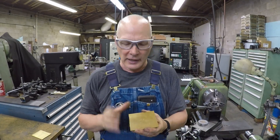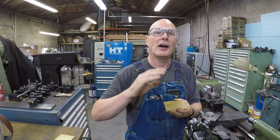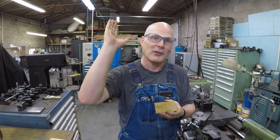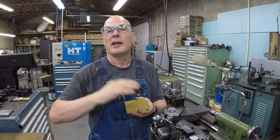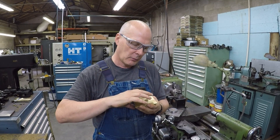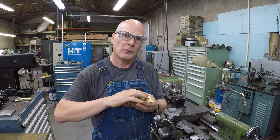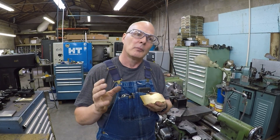The trick is when you do your remachine, how much do you release? If you release too much, the part flies out of the machine. If you don't release enough, you've still got distortion. What will happen is: the more lightly you clamp it, the more accurate the part gets — but obviously more risk of throwing the part.